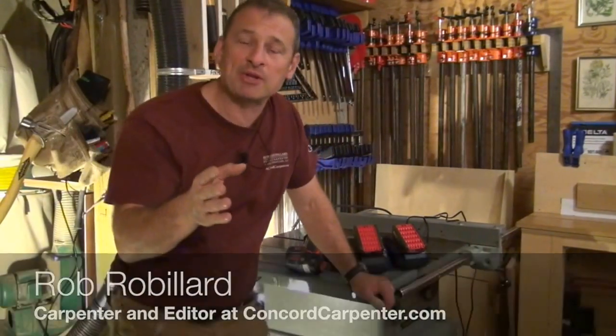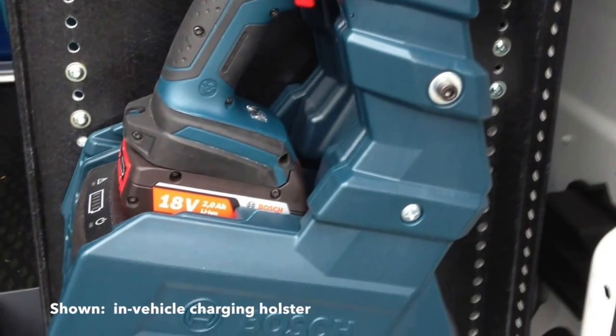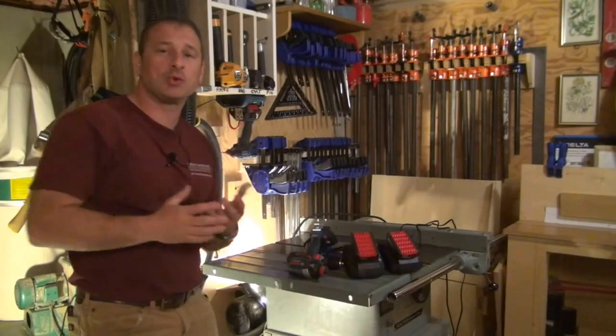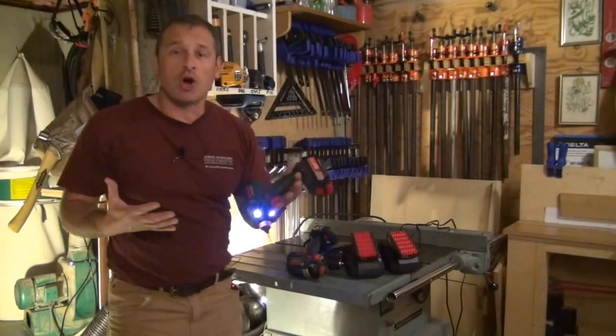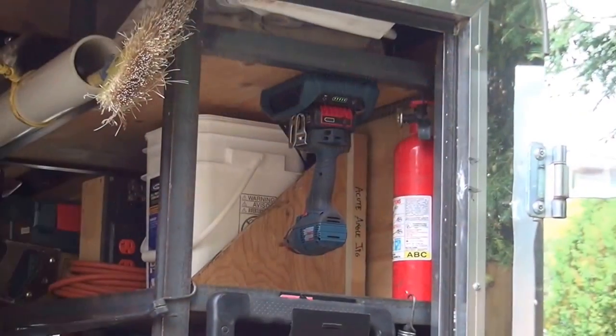The thing I like about the Bosch wireless charging system is it's grab-and-go technology. It allows me to let this tool charge while it's idle. In my shop it can sit in the charger while I'm doing other tasks. I can grab it, good to go, put it back in — it charges the whole time it's sitting in the charger.